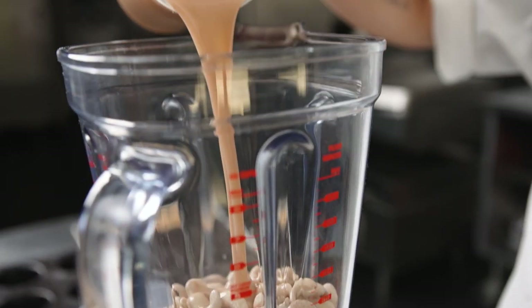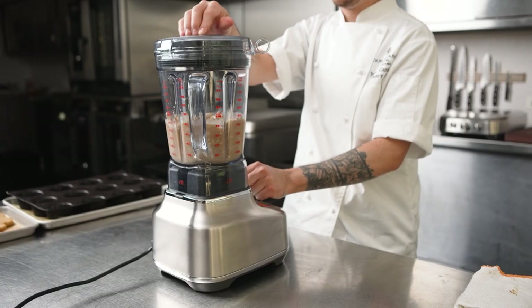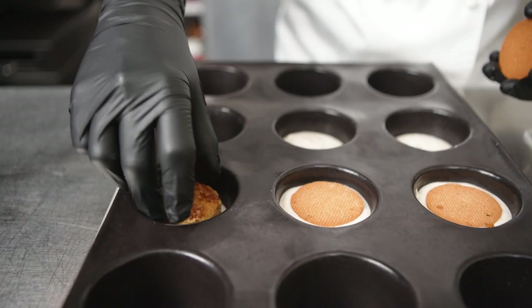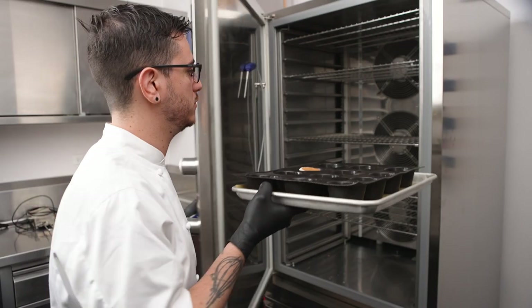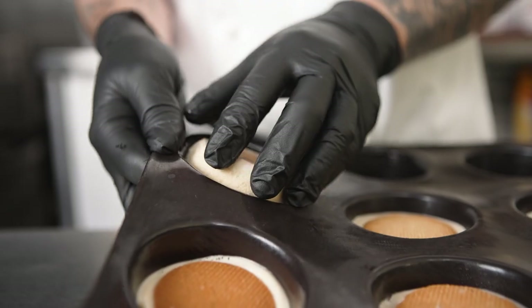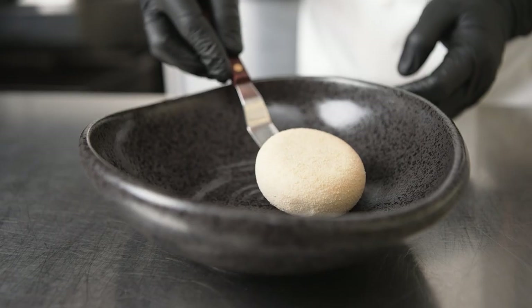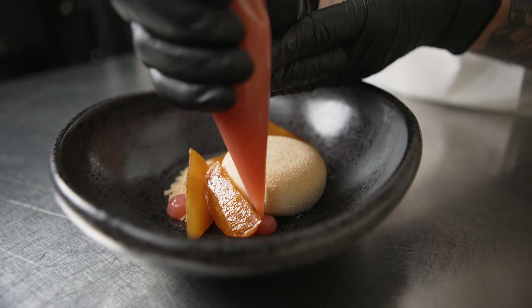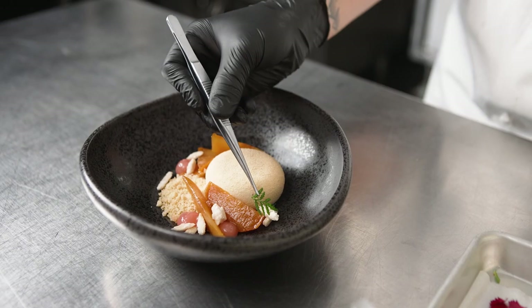We made a mousse out of cashews, and then we pipe it into our mold and add our almond cake and our sablé. Then we freeze it using our Irinox Multi Fresh Next until it's completely set. It's going to save us space and time and allow us to be more organized, instead of having a bunch of sheet trays and racks in our freezer taking all the space.